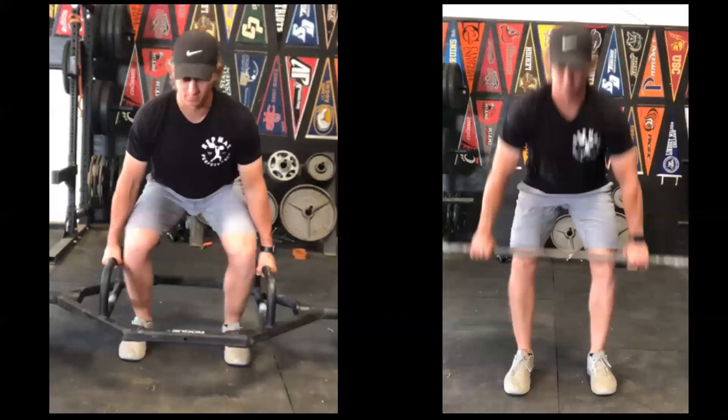Similarly with the deadlift — use each variation accordingly. The straight bar requires more cueing and learning compared to the hex bar deadlift. The movement patterns are very similar, but the range of motion, hand position, and stress on the back have all changed. You're likely going to have more stress on the back with the straight bar compared to the trap bar. With consistent execution, you'll be able to load the leg musculature more with the hex bar than the straight bar.